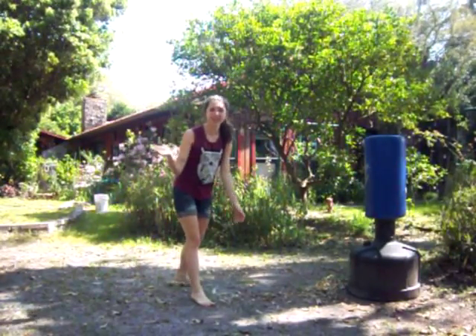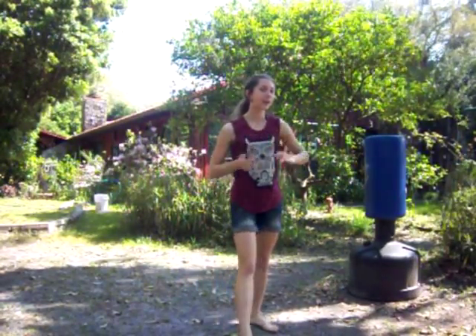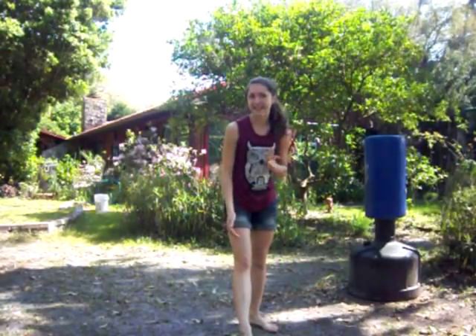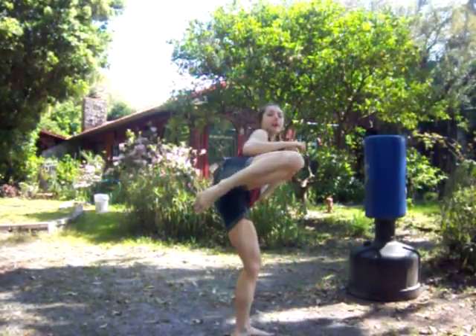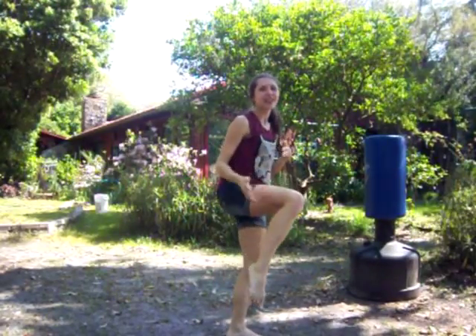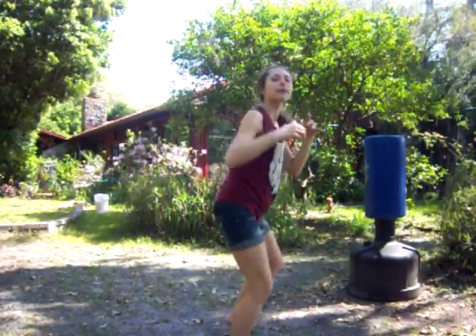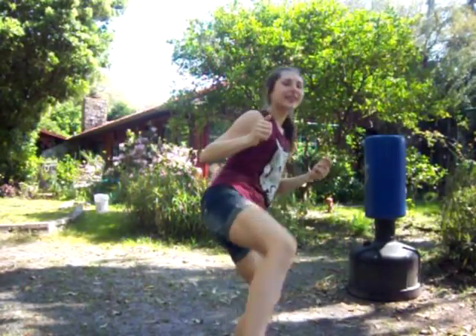Hey guys, this time I wanted to work on my favorite technique, which is a round kick. It's really fast and snappy and it can get a lot of power. It's not that much of a defense kick — it's more of a sport kick, like point sparring and just for show, but if you lunge into it you can get power.